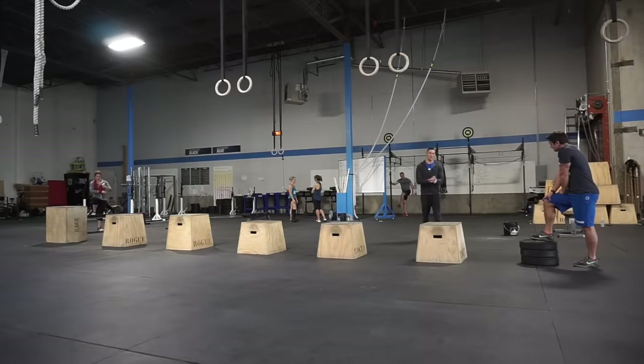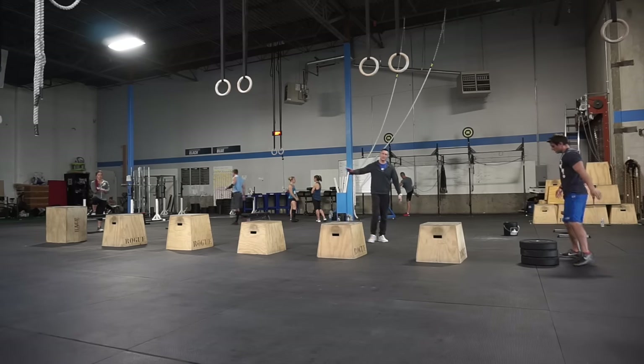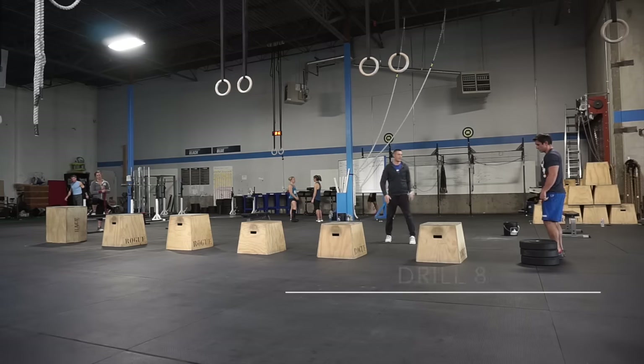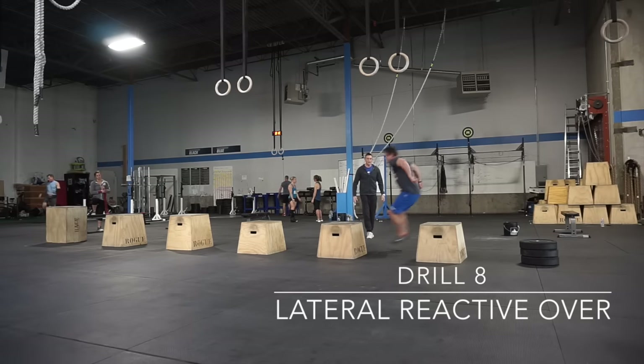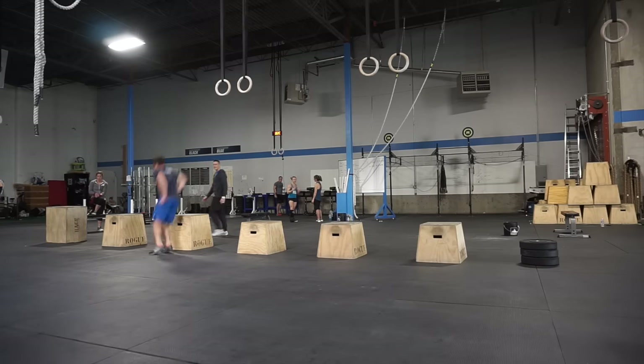Last drill we're going to do — we're clearing our obstacle, being reactive as we go through. Do your best to work through the heights as set here. If you can't do that, you're going to stop at the 20s or stack lower plates: one plate, two plate, three plate, and work your way through. Reactive over, reactive over, reactive over — nice and explosive.